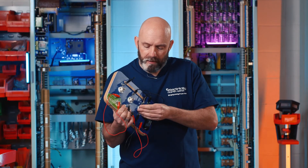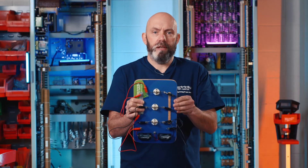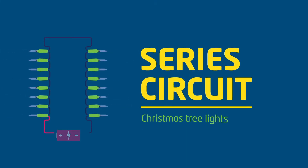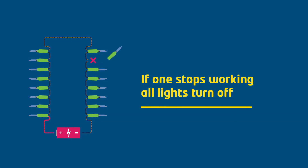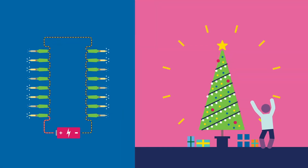And that is the series circuit. Christmas tree lights are a fantastic example of a series circuit — if one bulb stops working, they all stop working. Don't forget to visit our online hub for all your electricity-themed resources for pupils aged 7 to 16. Get yourself there.